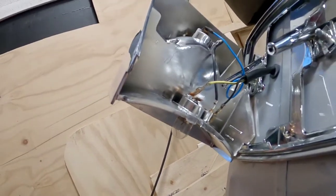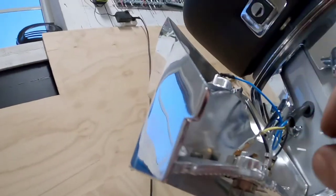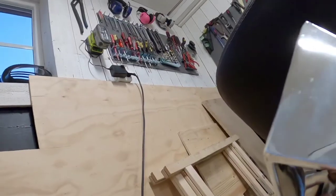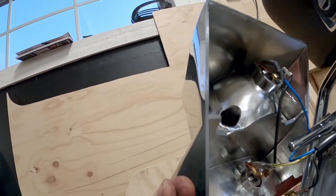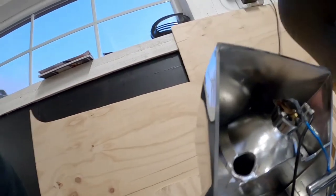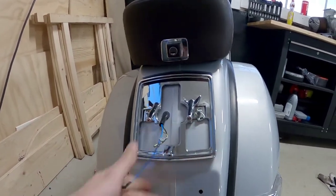So then we have to remember which cable goes to what. We have the black one - that's the negative. The blue one is for the brake light, and the black and yellow one is for the rear light. So now the wiring is off.